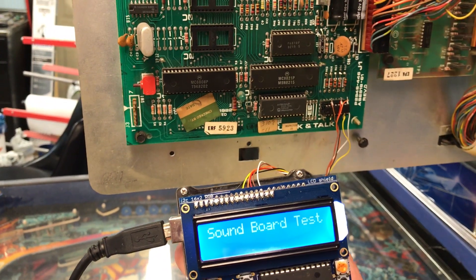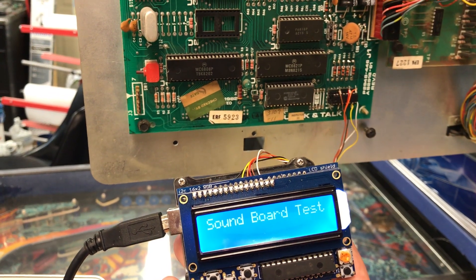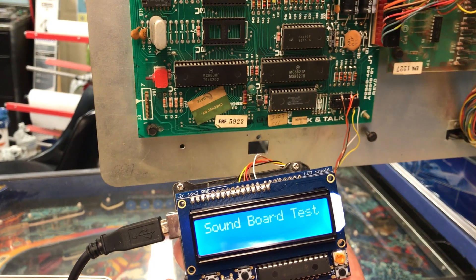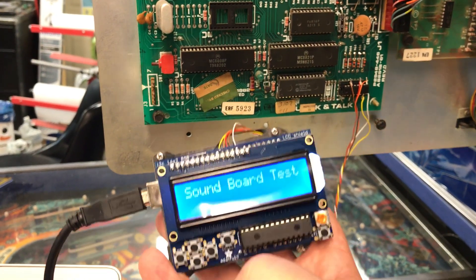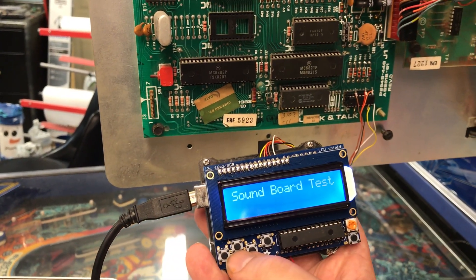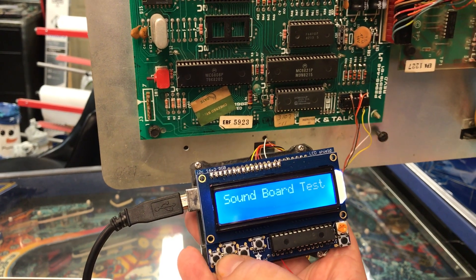Here's how I got my squawk and talk board interface working. I tapped into the same inverter on the squawk and talk board that the MPU usually talks to, pulled the pins that the MPU would normally talk through, and hooked up my Arduino to it, then checked to see if I could send sounds to it.